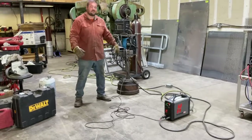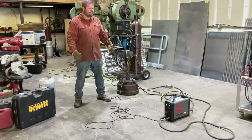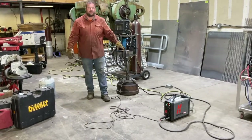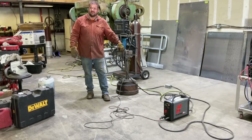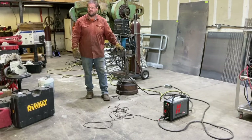I use this primarily for cutting. It's capable for 3/8's. I typically don't go over a quarter with it. And I do like hard gouging as well.